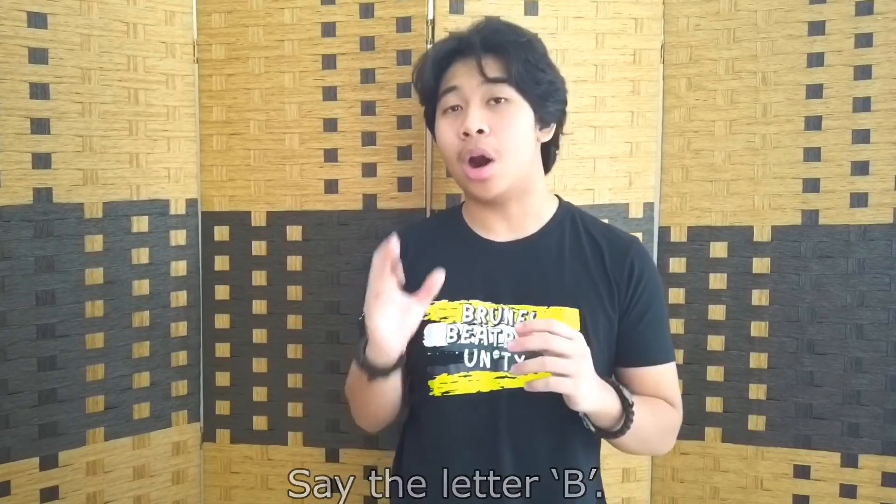To do the kick drum, you just have to say the letter B, but with more power — you have to get rid of the E, so it goes: [B sound].